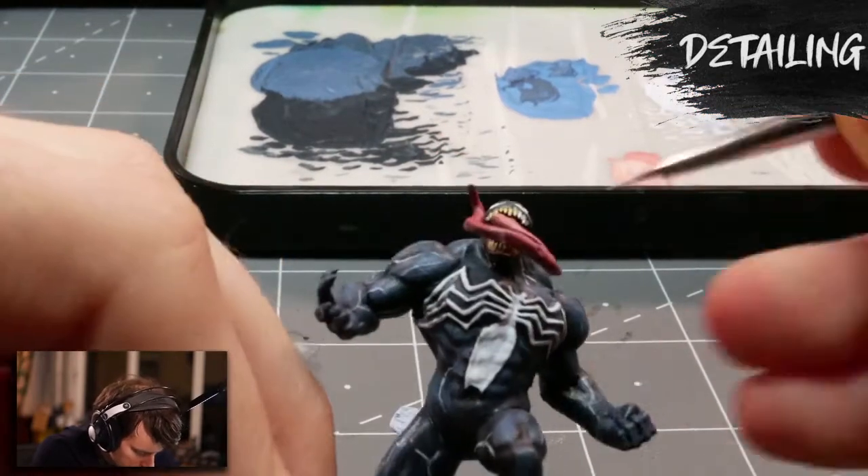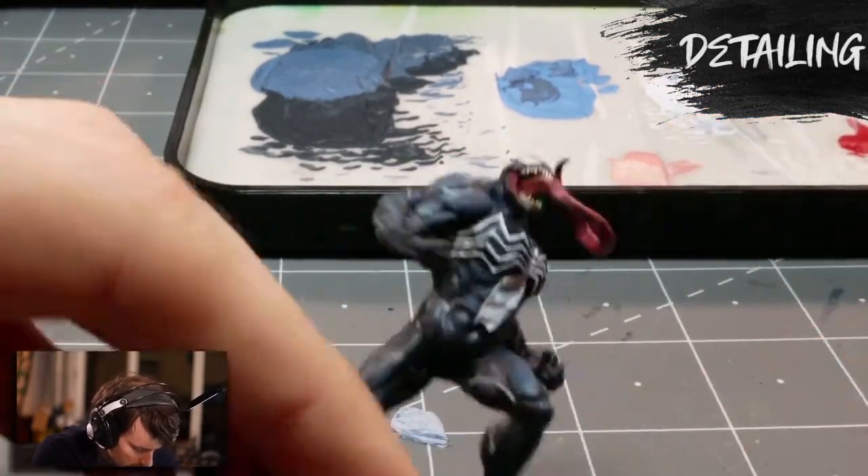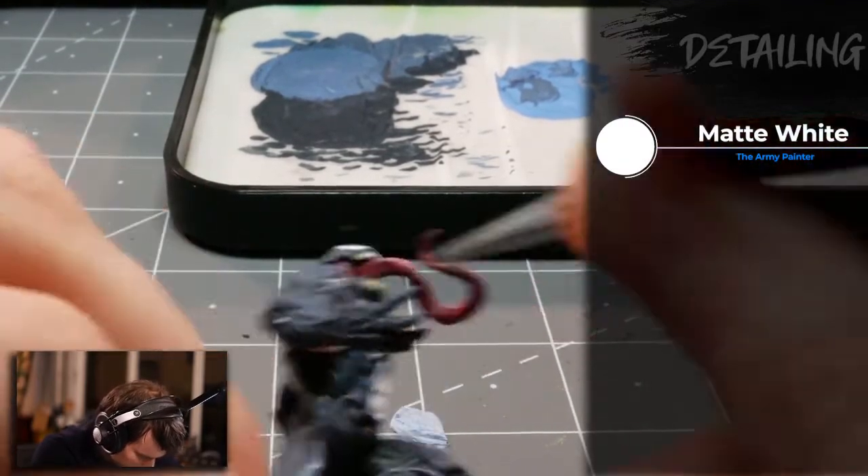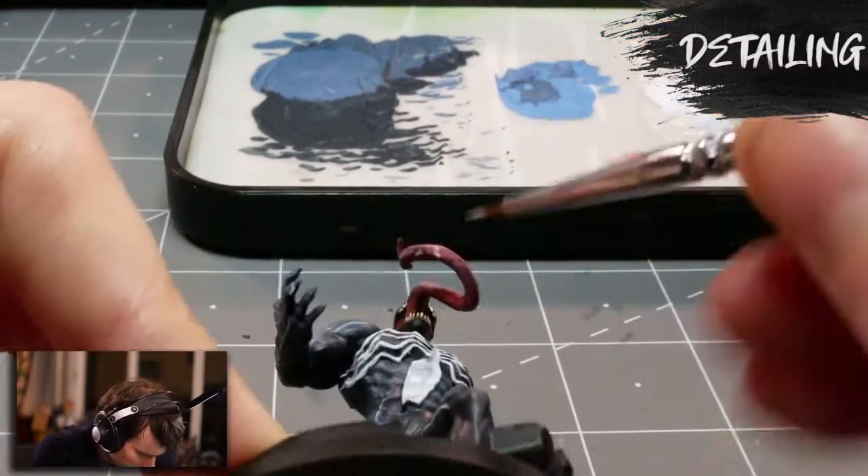Now going back to the teeth — I'm going to highlight them with a matte white, leaving a little bit of that yellow still showing through towards the gums, because he doesn't brush. He's nasty.